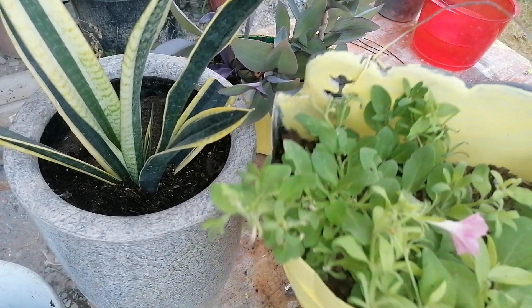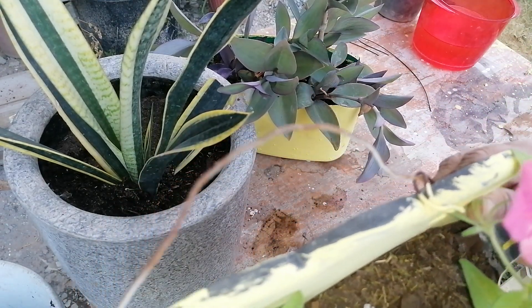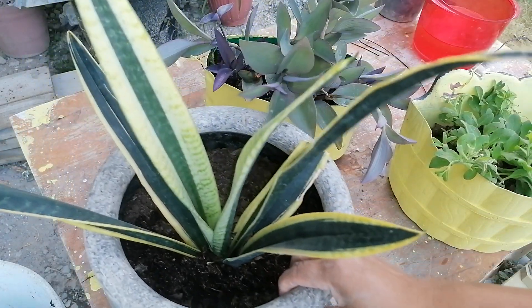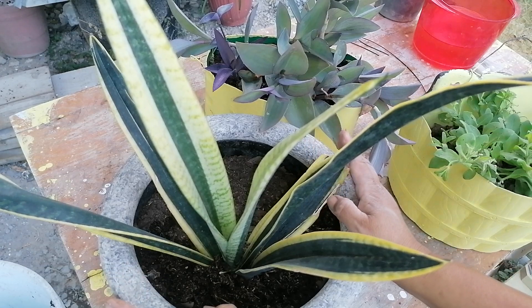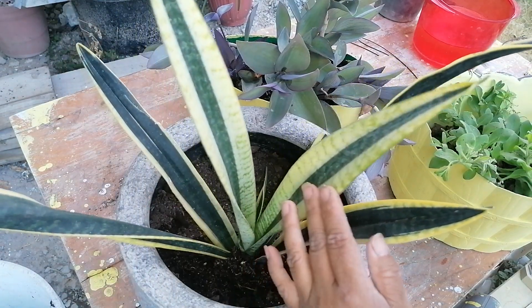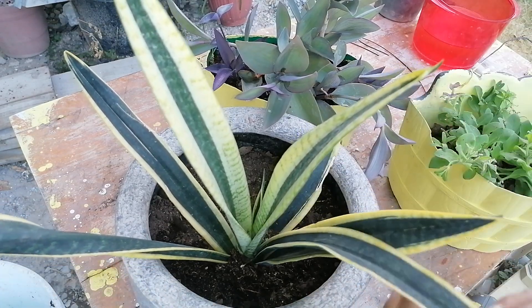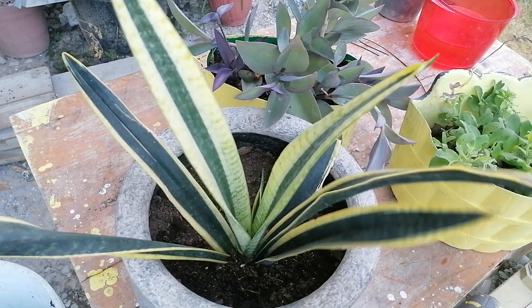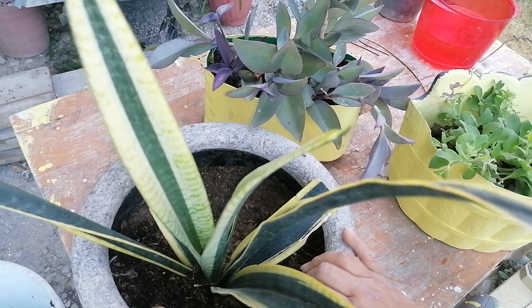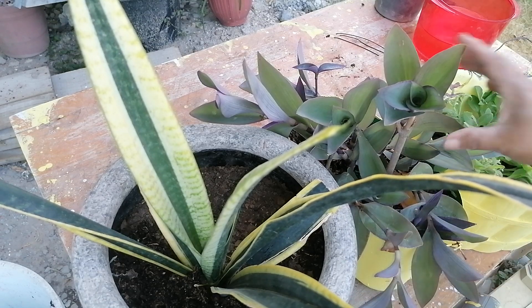Así me han quedado estas bellezas. Esta petunia me gusta mucho su color, un color rosa muy bonito, y la otra es morada. Ya se las estaré mostrando cuando estén en plena floración. Y esta sansevieria o lengua de suegra pues me gustó ahí — me gustan estas penquitas, muy hermosas como se ven. Esta planta cuentan que tiene muchos beneficios: purifica el aire y aparte embellece cualquier lugar de nuestro hogar.